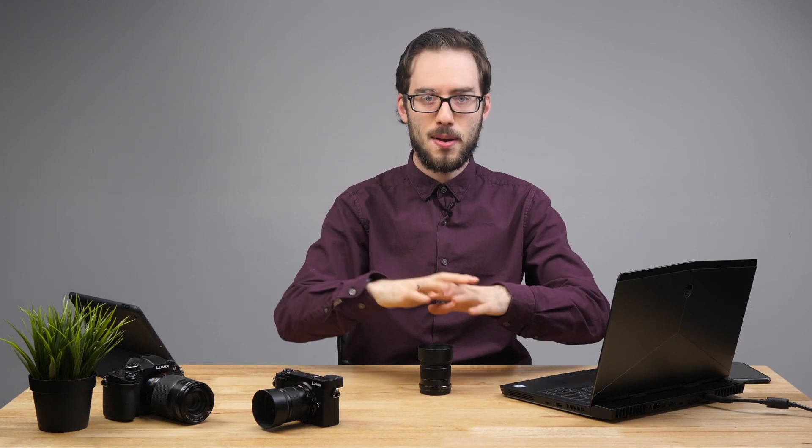Anyway, guys, if you have any questions, comments, or concerns about this product or anything else, please let me know in the comment section below. Anyway, I'm Eric, and I'll catch you in the next one.